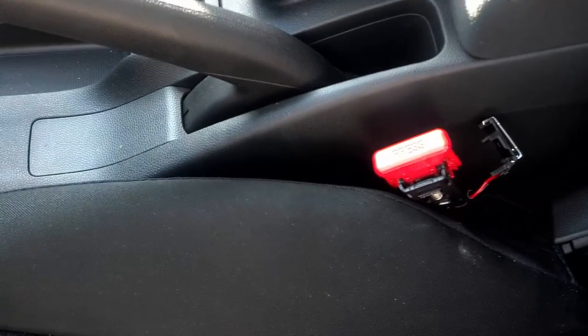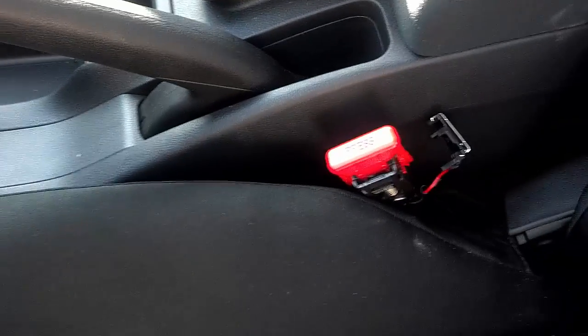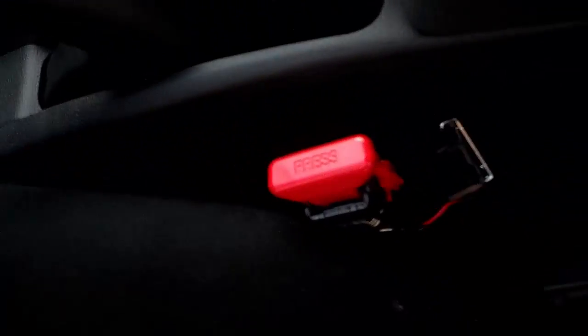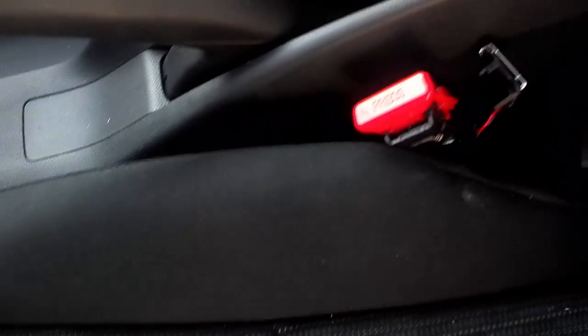All right ladies and gentlemen, you hear that dinging? Yeah, that's annoying when you're driving down the road. So what we've done in our 2015 Honda Fit is — let me take this key out so you don't have to listen to it.